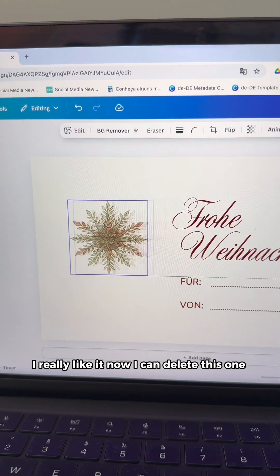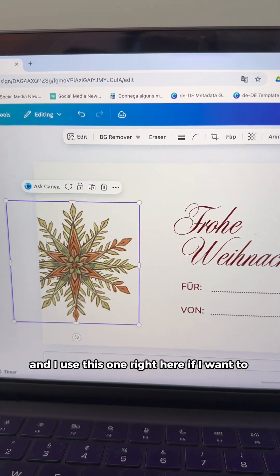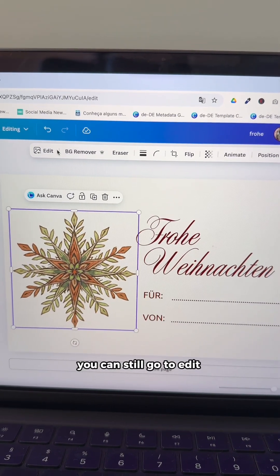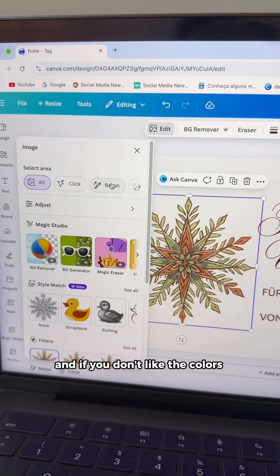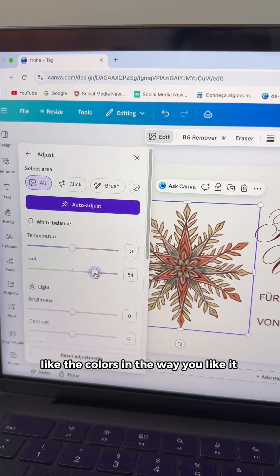Now I can delete this one and use this one right here if I want to. You can still do some adjustments if you need. You can still go to edit and if you don't like the colors you can adjust the colors in the way you like.